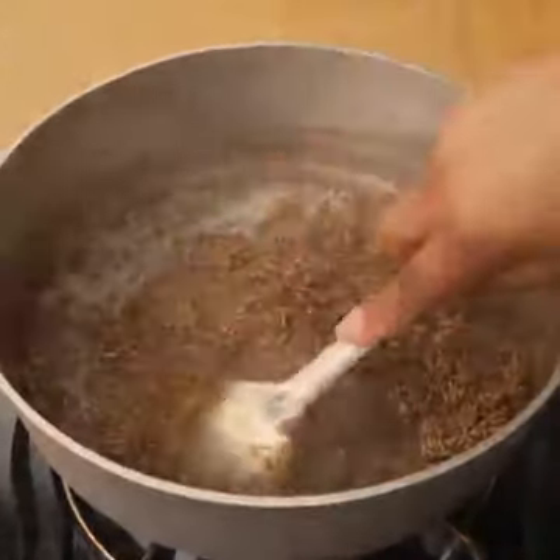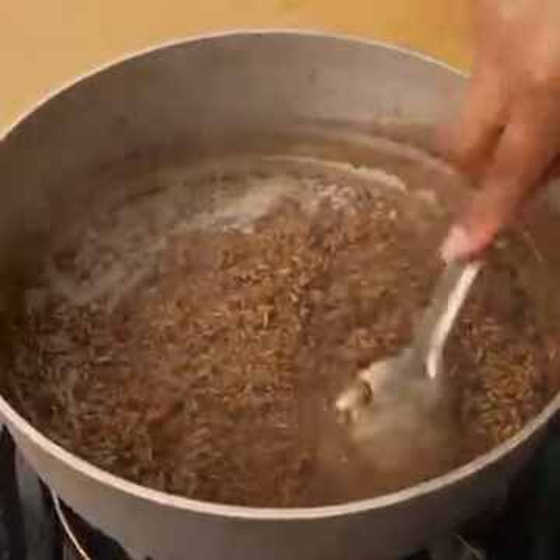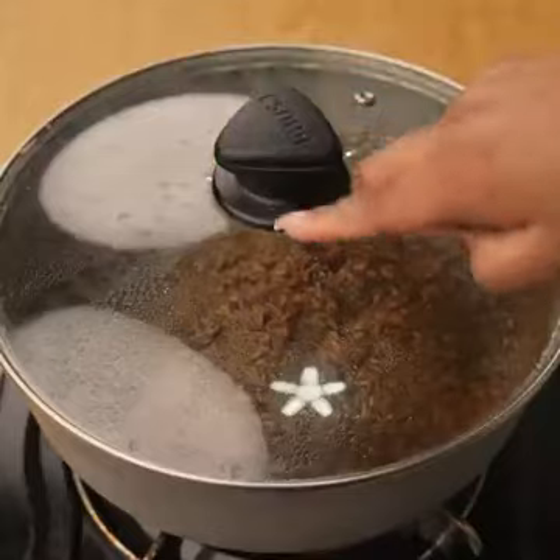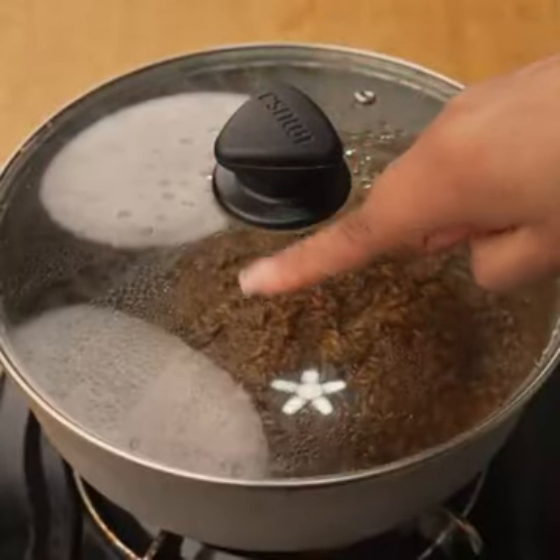When I know all the water has dried, I will uncover and form a mountain with the rice, in this way as I do. We will cover again and let it cook for 15 minutes over low heat.